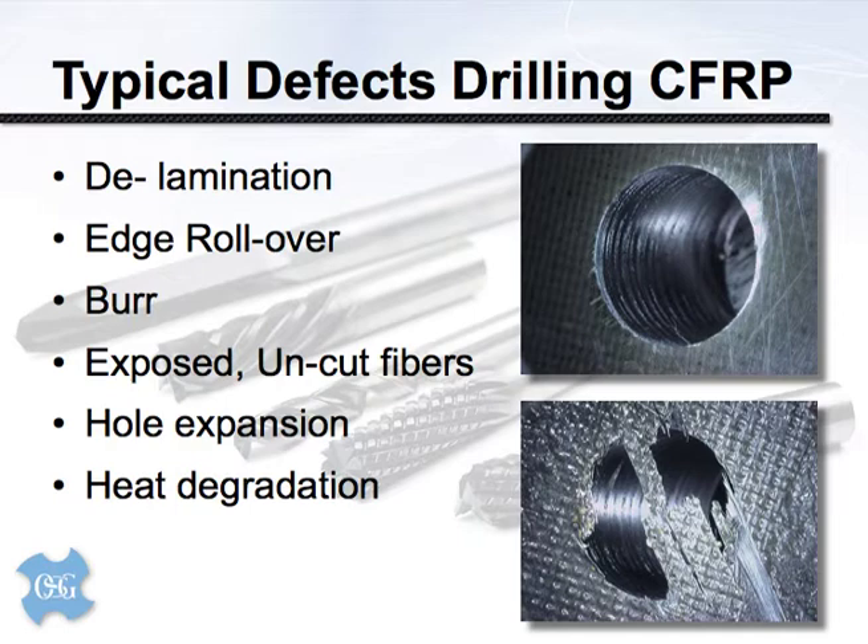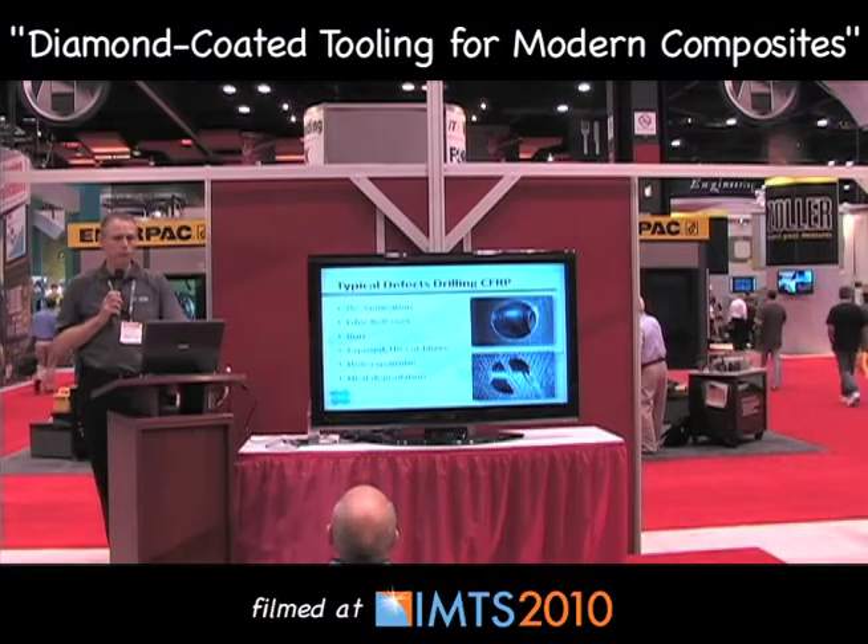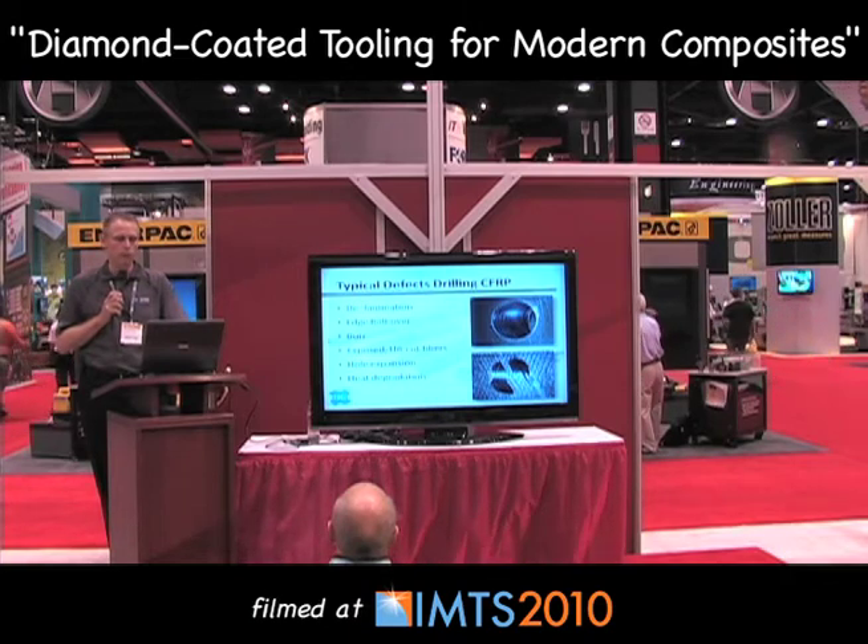Some advantages of carbon fiber include a reduction in the number of machining operations; however, we still have to drill and mill these objects. When we drill composite materials, we tend to see certain defects. In the top photograph you can see the entrance side of a hole, and at roughly the 2 o'clock position there is what some people would call a rolled edge or slight delamination. Around the 7 or 8 o'clock position there are torn fibers that were not cleanly cut — they were ripped free. At the bottom we can see the beginning of fairly substantial delamination — the separating of composite layers — which weakens the workpiece.